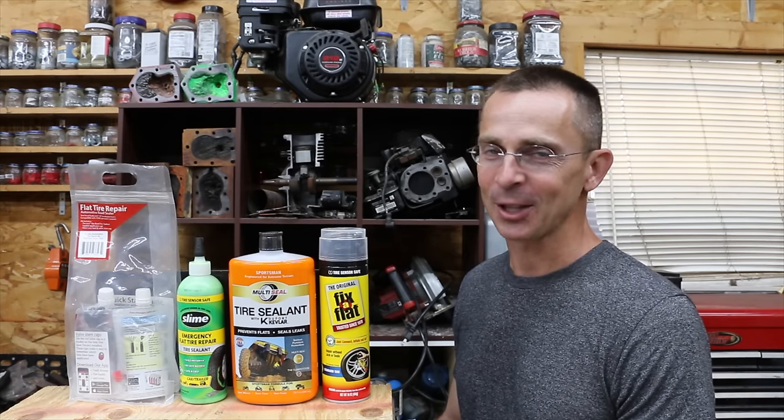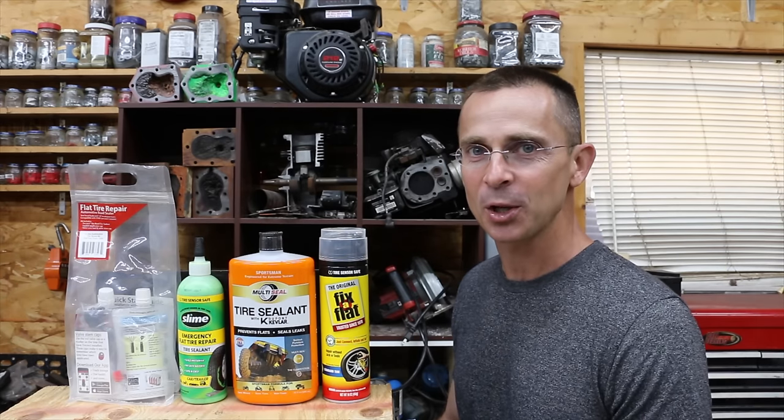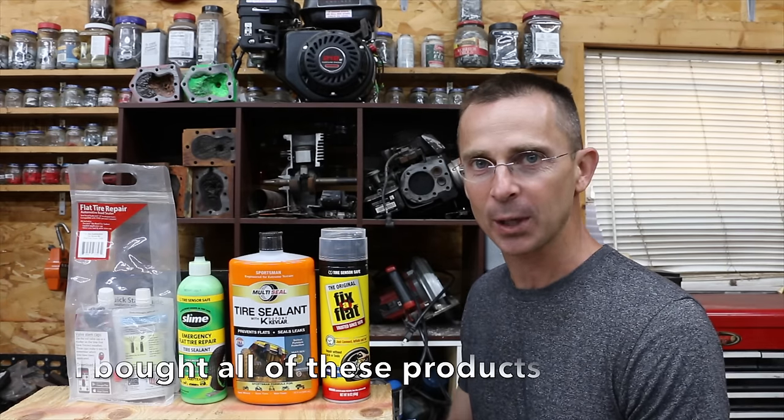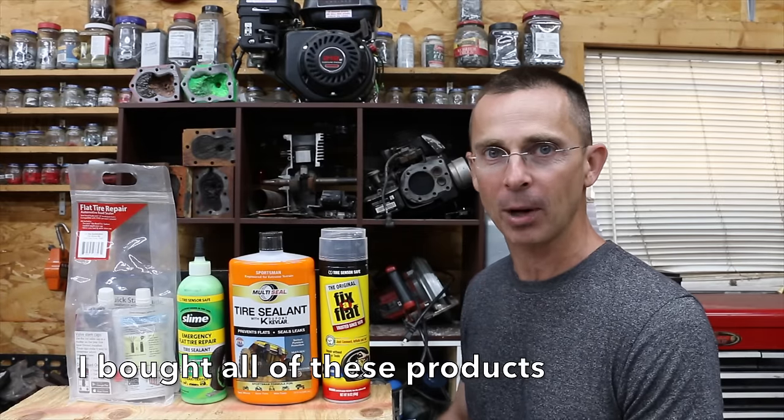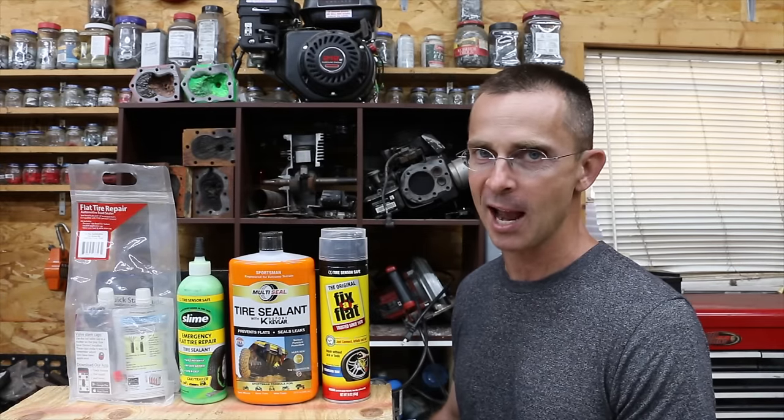If your luck is about as bad as mine is, these flat tires seem to happen at the worst possible times. The question is, should you use a tire repair product for a temporary fix or even a permanent fix for off-road applications using products like Tire Slime or Fix-A-Flat?